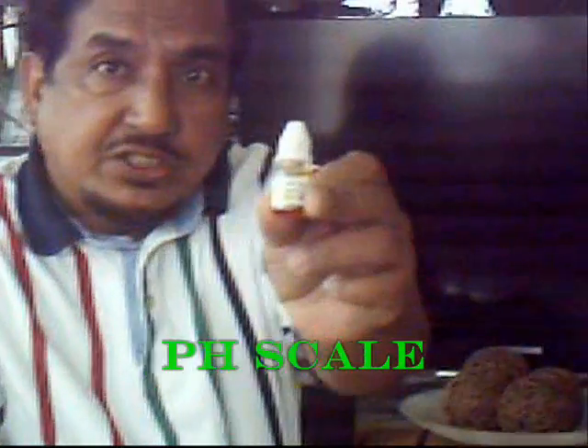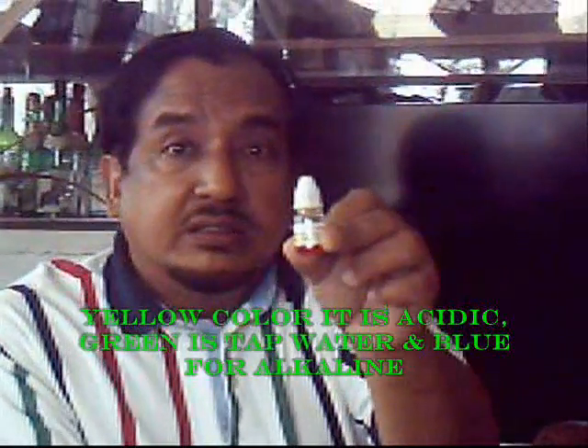Now at this point we would like to show you how to test if your water is good or not. We have here a pH scale where you can test it by dropping a few drops into the particular water you are using. If it turns yellow, it means it is acidic. If it turns green, it means it is tap water. If it turns blue, it means it is alkaline.